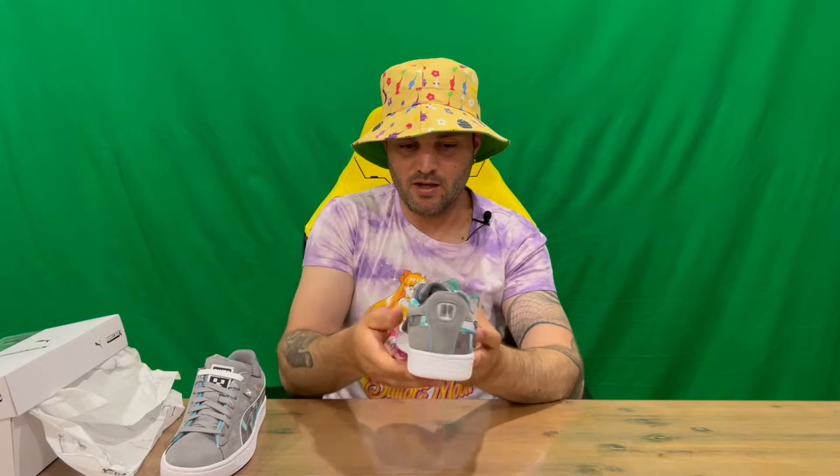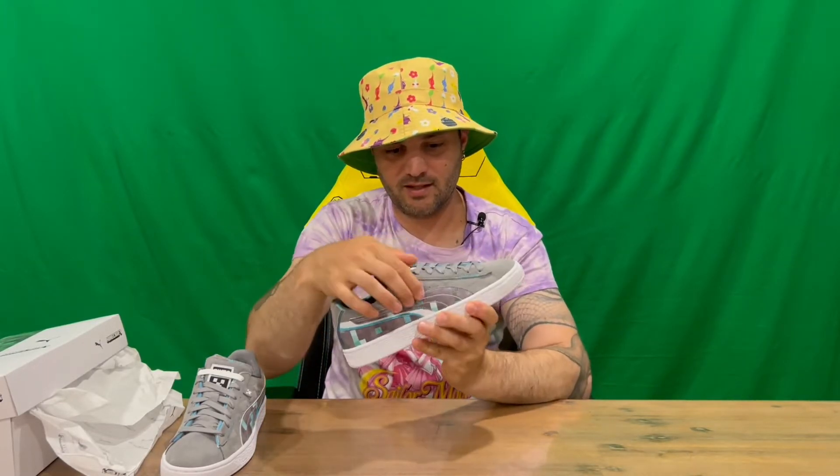This second shoe is identical to the first — same images, same little tag, and the same moving image on the back. That's everything included in today's box. Do let us know down in the comments what you think, and if you haven't already do subscribe to the channel. We're going to conclude this part of the video.